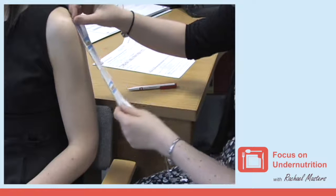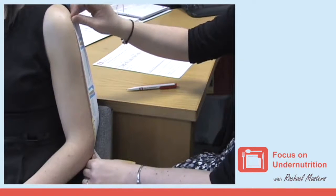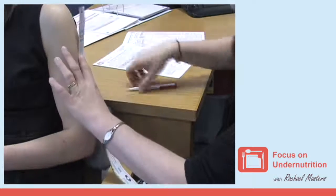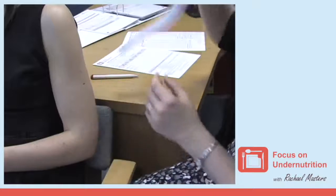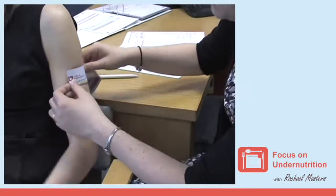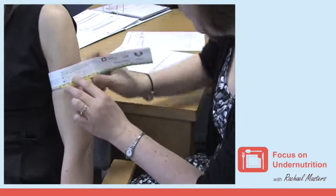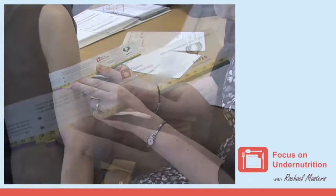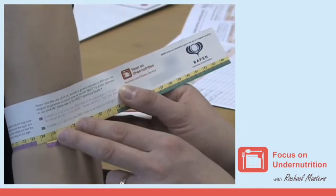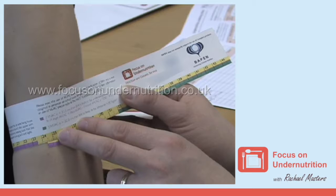The Focus on Undernutrition MUST alternative measurement tape can be used to determine mid-upper arm circumference and is colour-coded to help determine if someone is likely to be at risk of undernutrition. When measuring a MUAC, if the measurement falls into the red area, this indicates that the person has a BMI of less than 20 and you may consider putting in place a moderate-risk dietary care plan. To obtain the Focus on Undernutrition MUST alternative measurement tape, contact www.focusonundernutrition.co.uk.